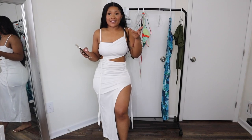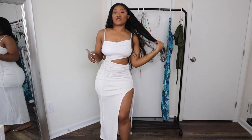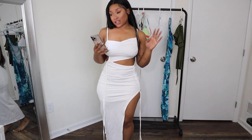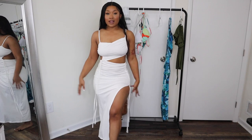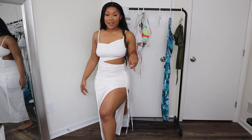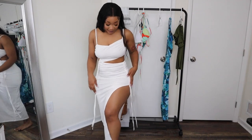We're keeping the vacation train rolling. Obviously, I feel like a white dress in summer is so essential. So I got this cut-out, cinched, slit maxi dress — I got this in a size medium as well. I feel like the running theme of today is high slit. Period. Because I'm here for it. This high slit is really everything.